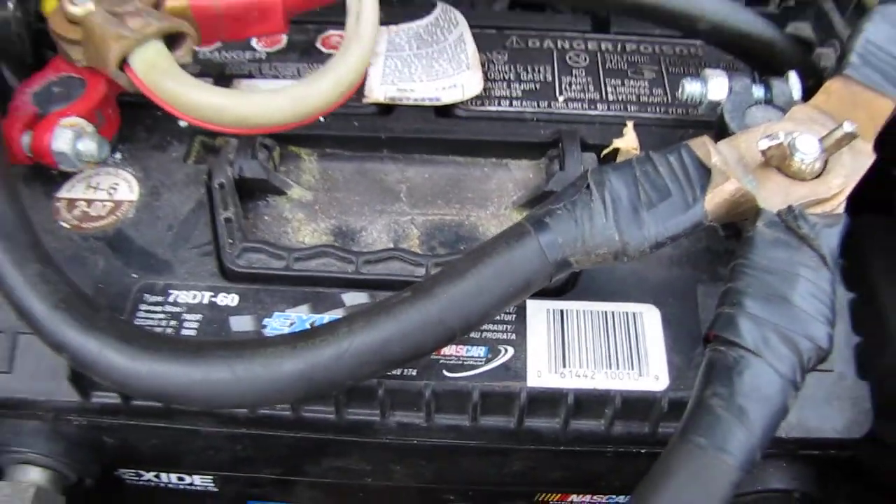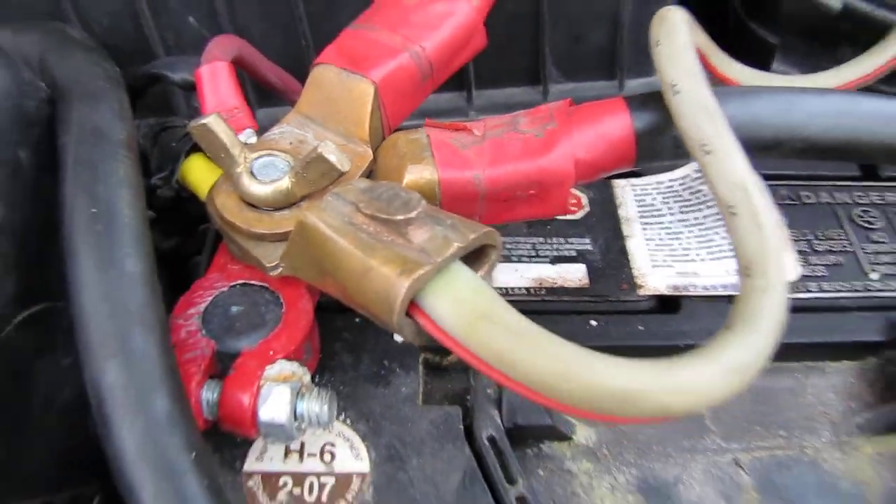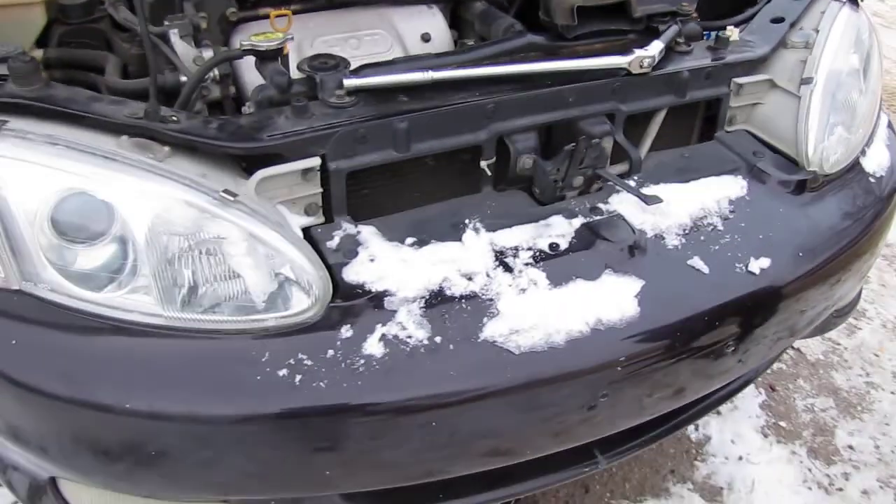We're gonna upgrade this battery here — this is horrible. I have one for you there too. I have two of them downstairs charged and ready to go. They're two yellow tops — how much more real can it get?